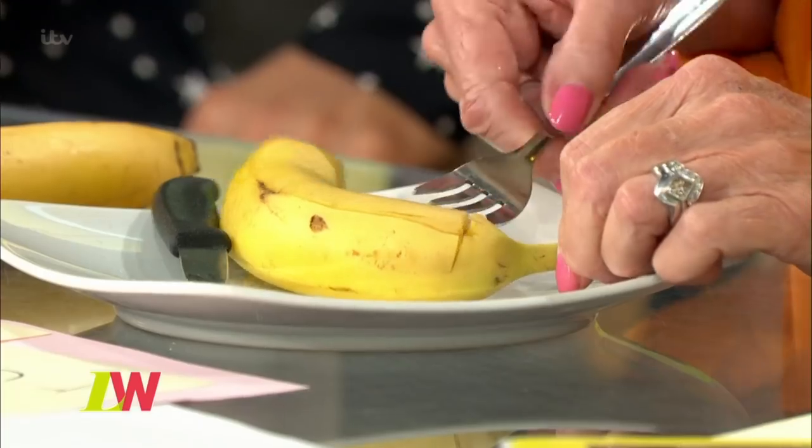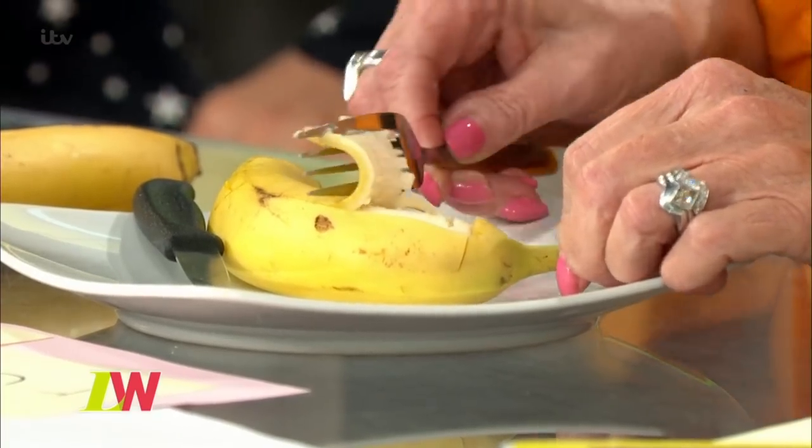And then you take the fork. Meanwhile it's dark and your cornflakes have gone soggy. Then you vary neatly...